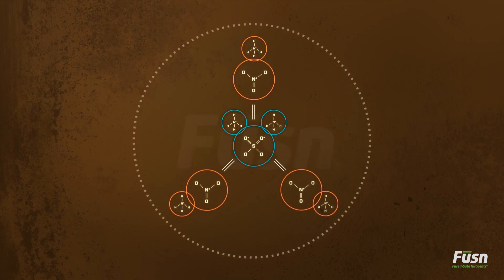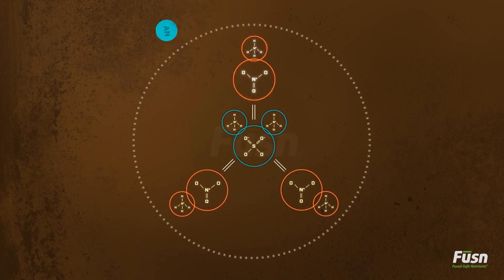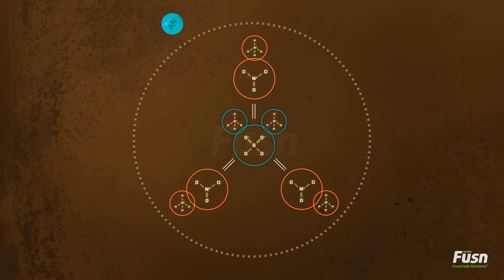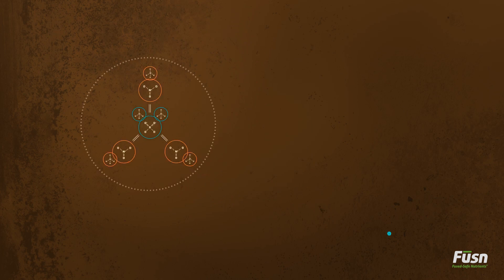Inside every Fusion molecule is a double salt bond of 3 ammonium nitrate and 1 ammonium sulfate, leaving less than 1% of the dangerous compound free.